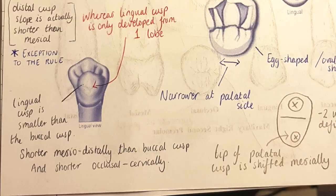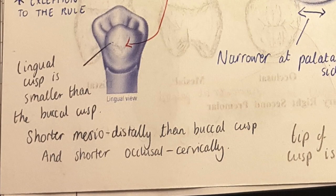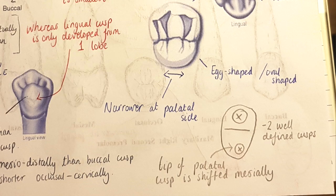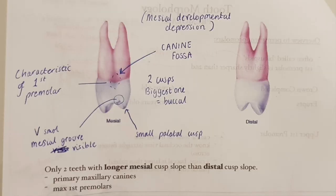Taking a lingual view, the lingual cusp is smaller than the buccal cusp — smaller in mesial-distal width and in cervical-occlusal height. Looking occlusally, the tooth is wider at the buccal side and narrower at the palatal side, egg-shaped or oval in outline. There's a straight fissure across, two well-defined cusps, and the tip of the palatal cusp is shifted slightly mesially. Knowing the palatal cusp placement enables you to determine left from right, but the easier method is using the canine fossa — that mesial depression — backed up by a very small mesial groove, characteristic of the upper first premolar.